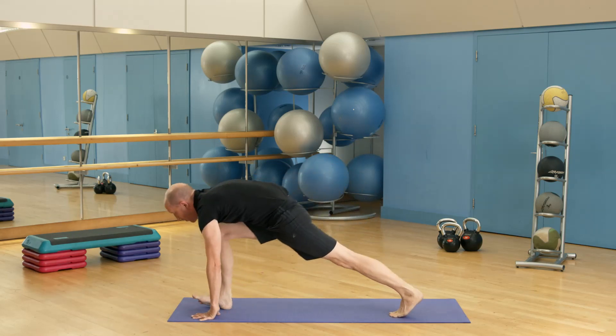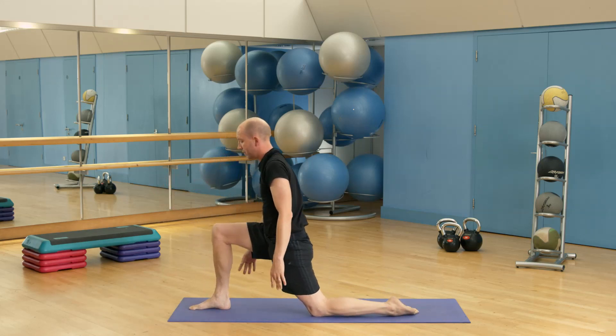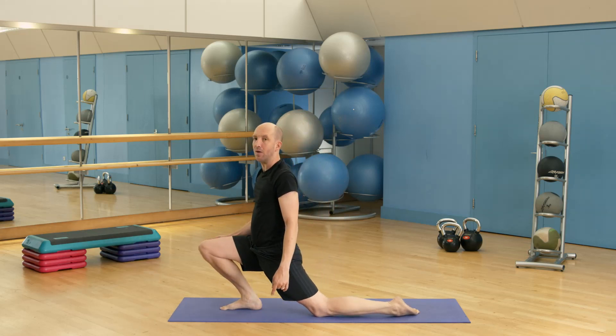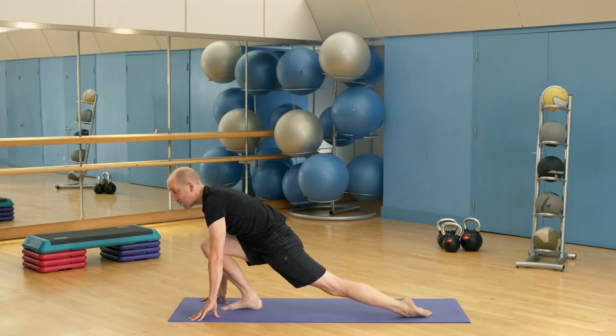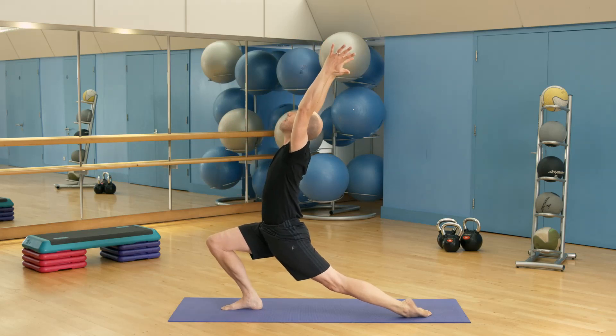Then step your right foot forward between your hands, bring the knee down at the back, uncurl the toes, then bring your ankle back a little. So we're going into arrow lunge. You can bring your hands to the mat and lift up the back knee. You can keep your hands on the mat, or bring your hands to your front knee, or bring your hands above your head. Three breaths here.